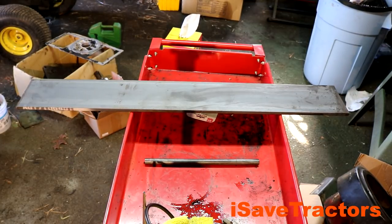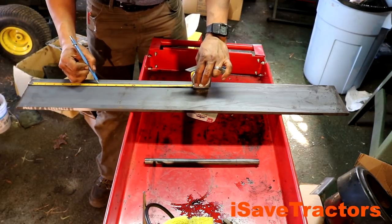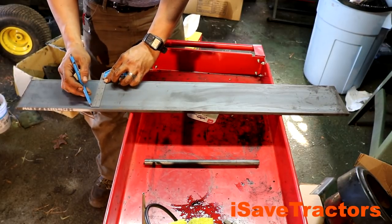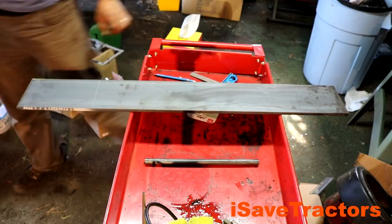Here's the steel I'm working with today. This is three-eighths inch thick mild steel, five inches wide, 36 inches long. I'm going to be cutting this up into three pieces. Two will be perpendicular to one long piece of flat bar that I'll be using to hang the actual suitcase weights onto.